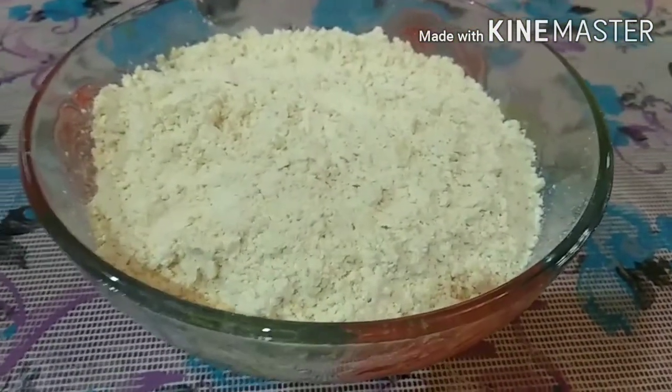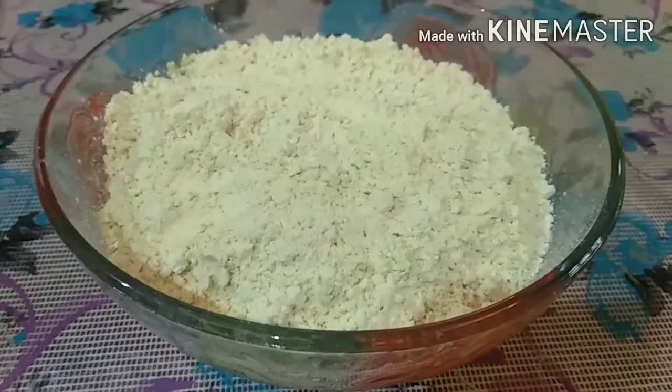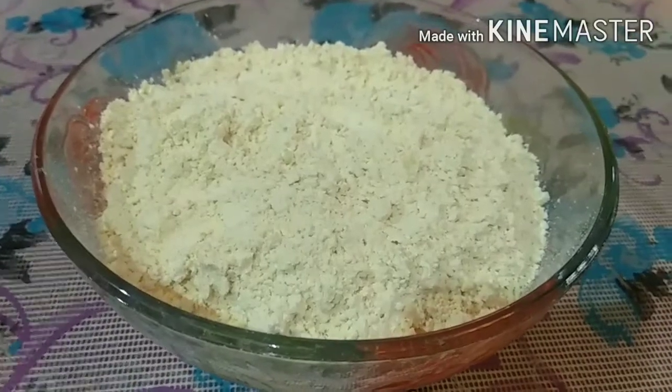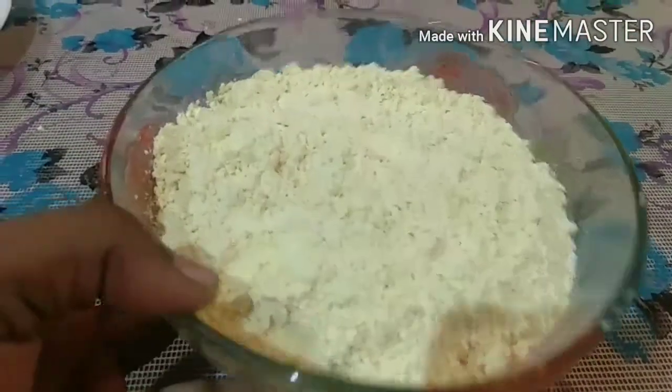Hello friends, welcome to my channel Saint Mary's Kitchen. In this recipe, we are making onion pakoda and granite pakoda with masala tea. First, let's look at the onion pakoda ingredients.